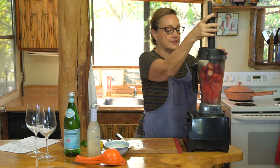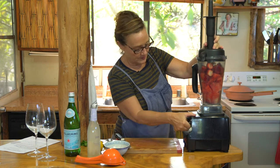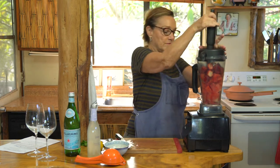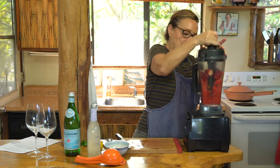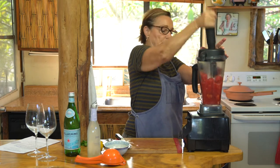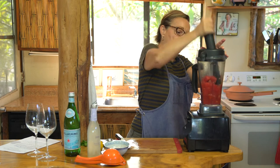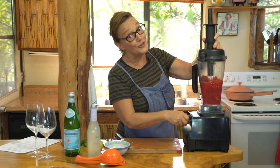We're gonna blend this until it's smooth. Love me a Vitamix, you know that people.